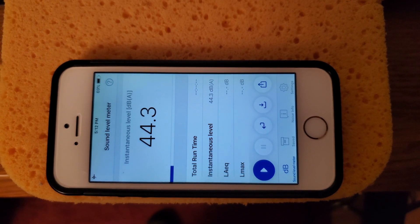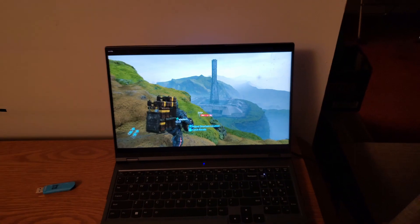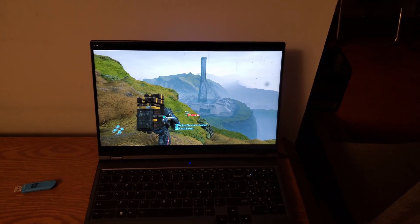Let's take a look at a dB meter. The value fluctuates a little bit from 44 to 45 dB over time.